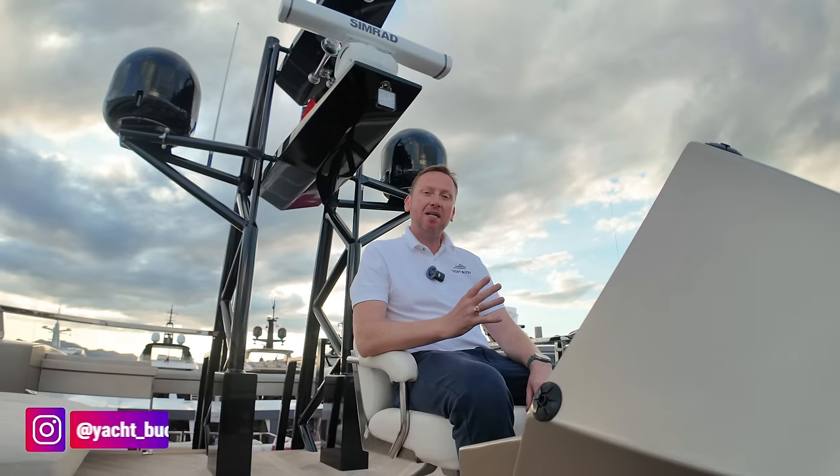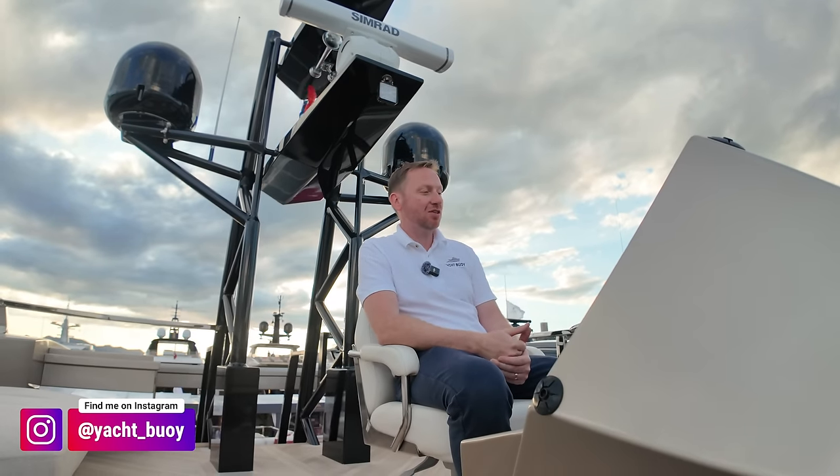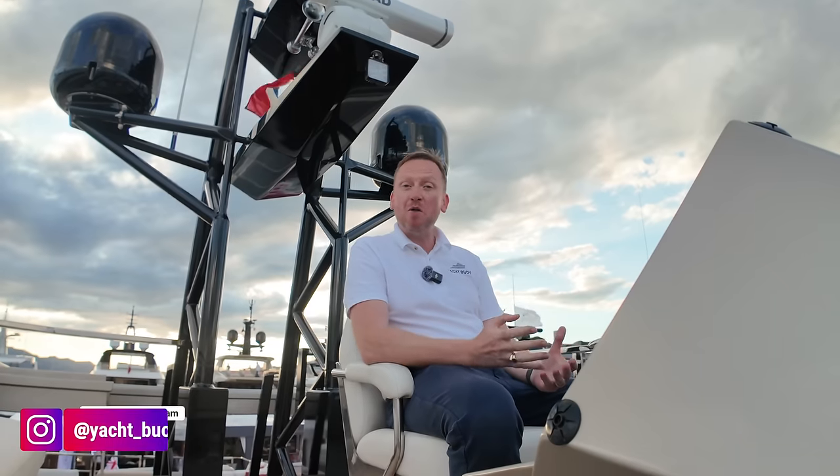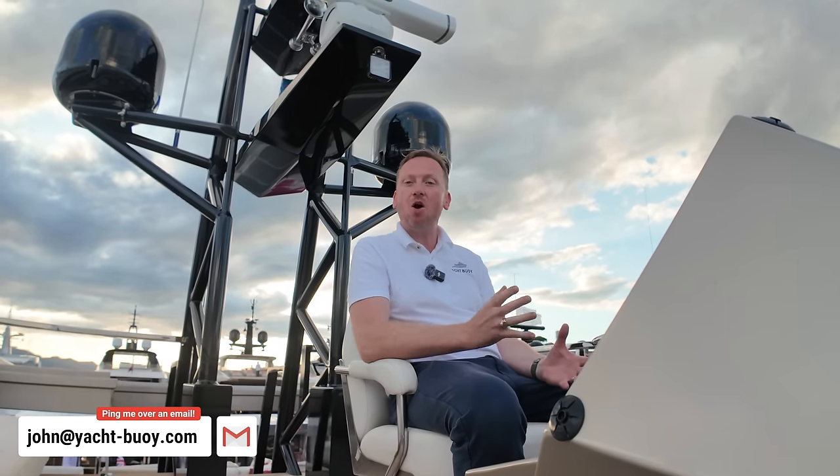Welcome back to the channel — you join me here on day two of filming at the Cannes Yachting Festival. This is a boat that personally I've really been looking forward to getting on board and filming, and I can't wait to show you around. She's got so many features that I absolutely love, and I'm sure many of you will love them as well.